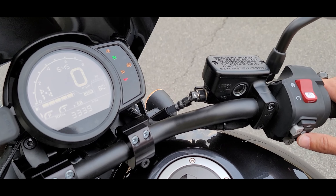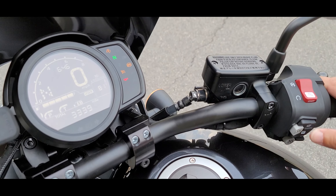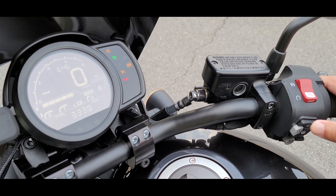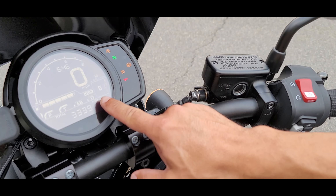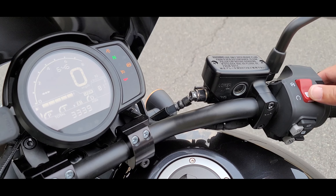The instructions for it to relearn the system are going to be D, D, and then N. As you can see, it's flashing — the system is now ready to learn. So it's going to start to relearn on its own once we start the engine, so we do need to start the engine and let it do its thing.